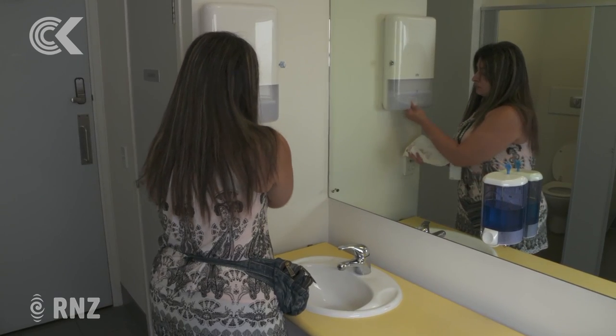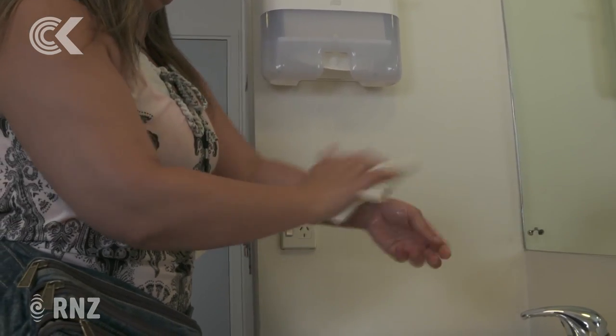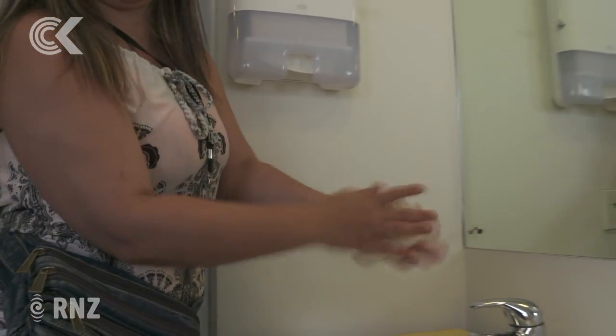Drying is one of the most important steps because we know that wet hands pick up bacteria and viruses much more easily than dry hands. So if you wash your hands really, really well and then you don't dry them, you might as well not have washed them.